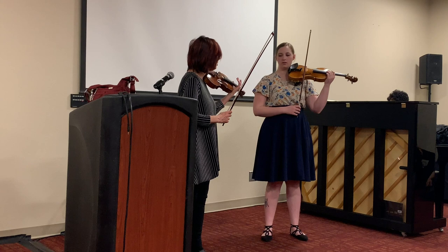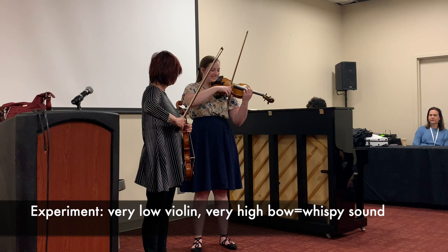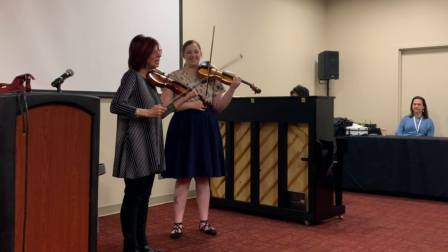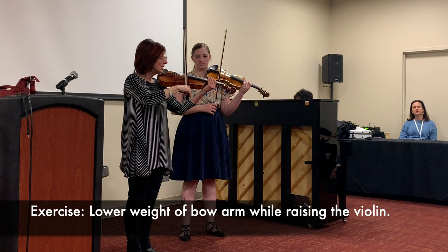Let's go to the A string. Let's be very low with the violin and very high with the bow. Now let's enter a virtual reality where I'm going to lower the weight of my arm and raise the violin so that I find the place where the two meet — where I can find the most friction.